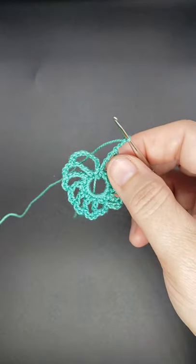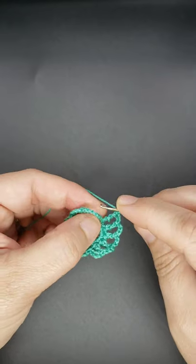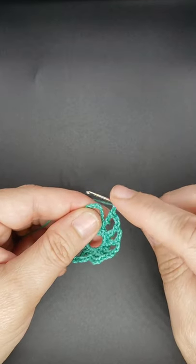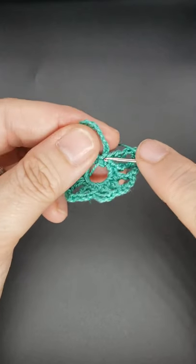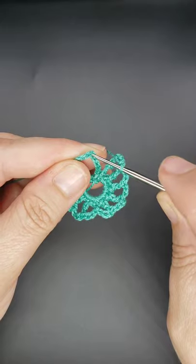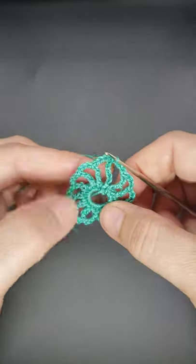Your work so far should look like this. Now you want to join to complete the round. Remember this is like the first quadruple, which is like a chain five, so you want to join with a slip stitch in the top of the chain five. Come down to your work — here's your first chain, count one, two, three, four, five. Insert your hook right in there and join with a slip stitch. That completes your round.